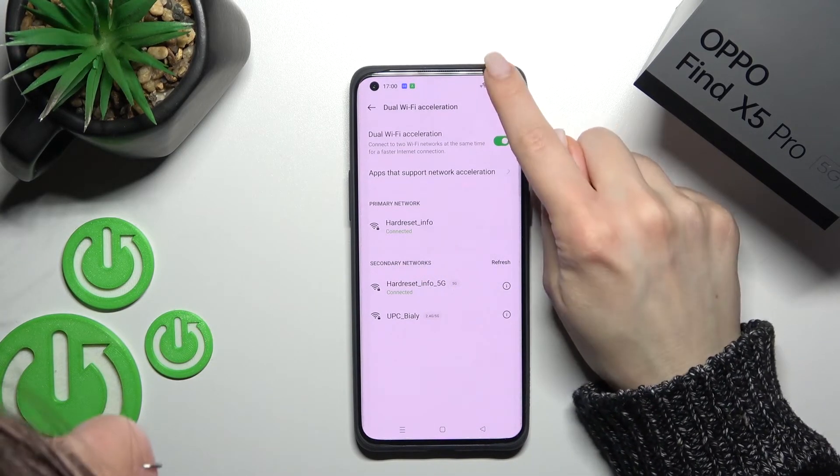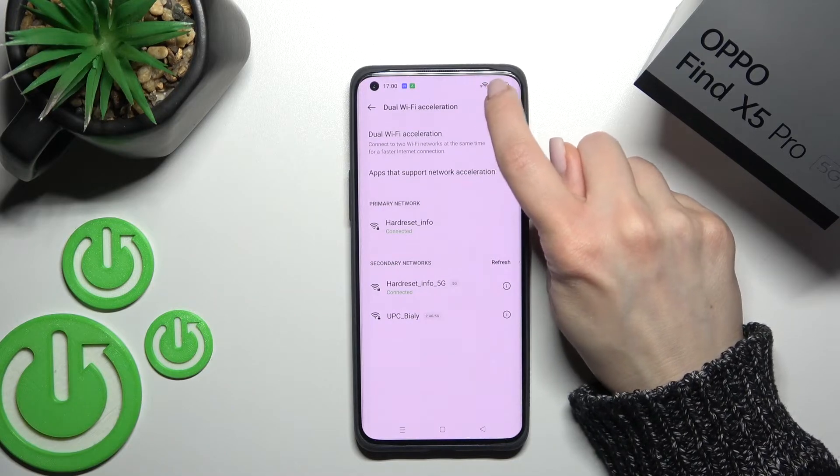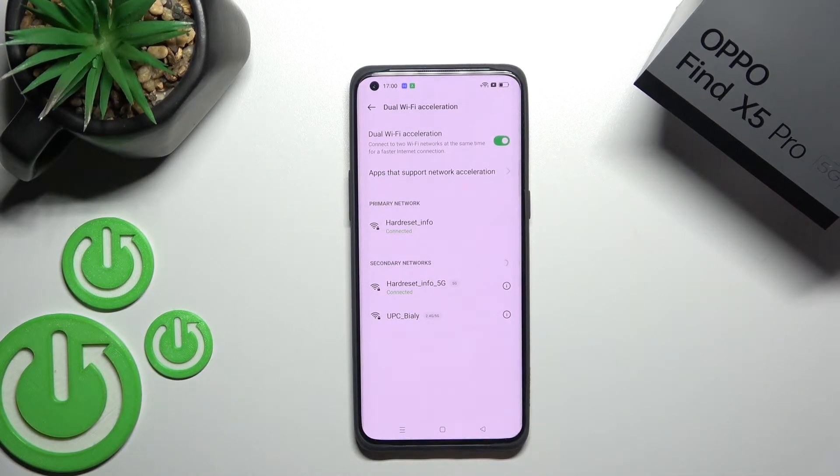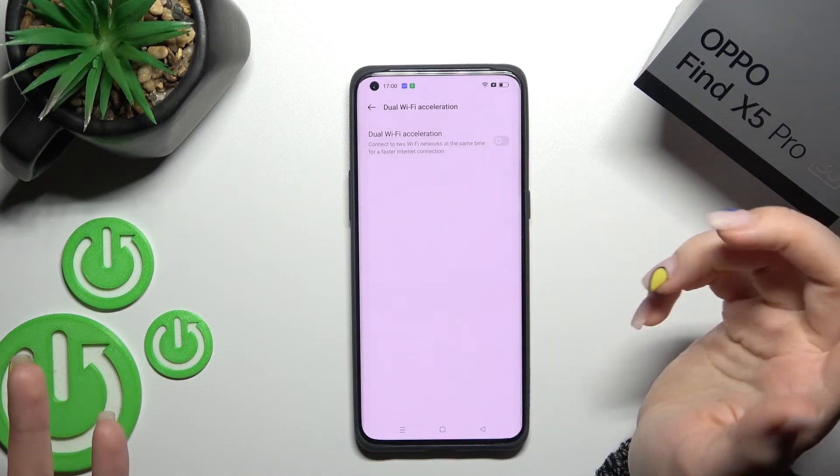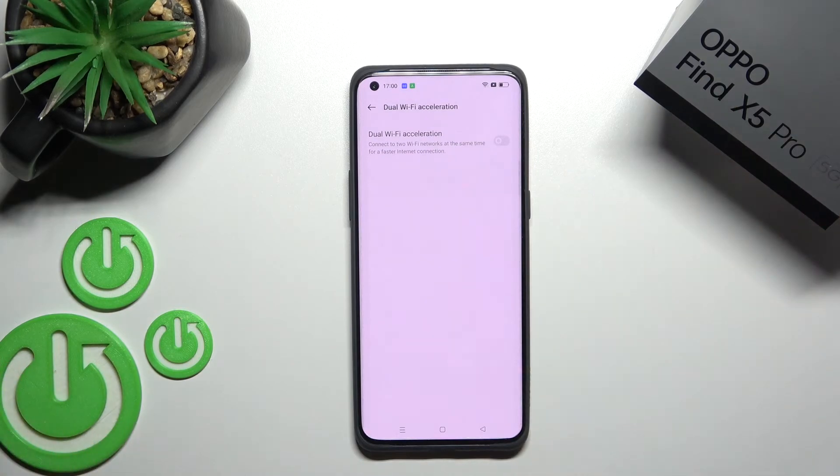Now you can see two Wi-Fi icons at the same time. That's how you activate dual-band Wi-Fi on your device. If you want to turn off this option, just click once again on the Wi-Fi switcher.